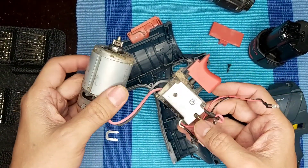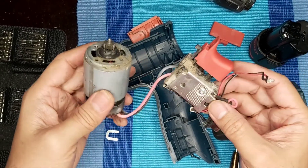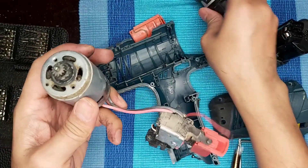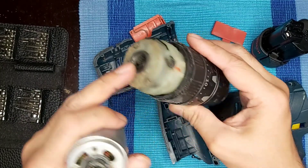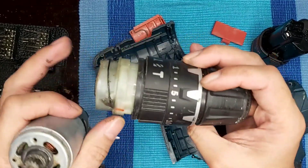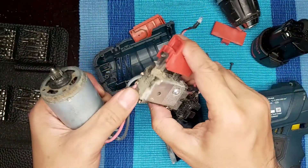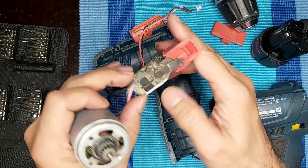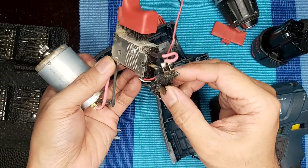Here's what's inside the GSB120 battery operated drill by Bosch. I have the motor, the gearbox is in here together with the chuck, and we have the selector here for the speed, then we have the trigger. I need to clean this one, and then the battery connector.